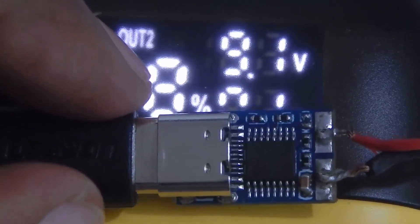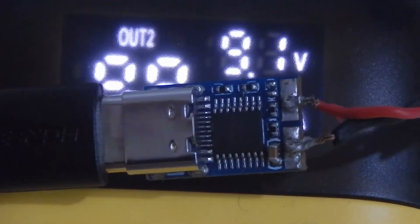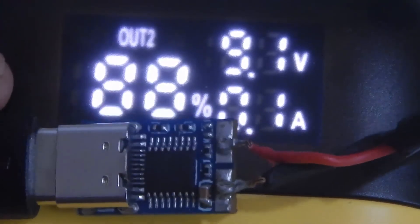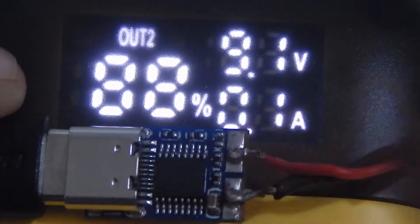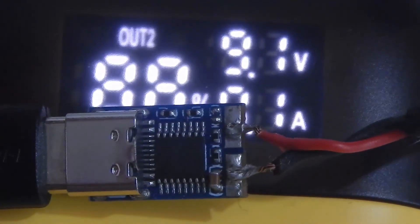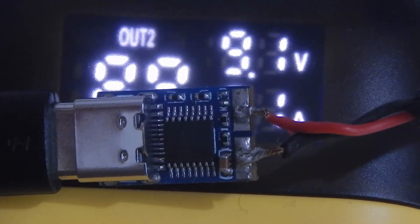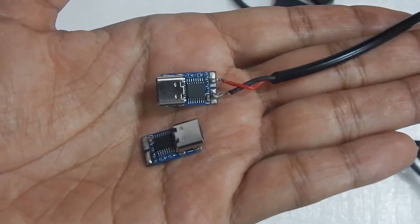If you want 15V and 20V, you will have to buy another module which has two settings — 15V and 20V. If you want the higher voltage, short the two points as you can see on the top right. Short those two points and you will get the higher voltage. If you want the lower voltage of that particular module, remove the short — make it an open circuit — and you will get the lower voltage. This is how you can convert from 9V to 12V or 12V to 9V.